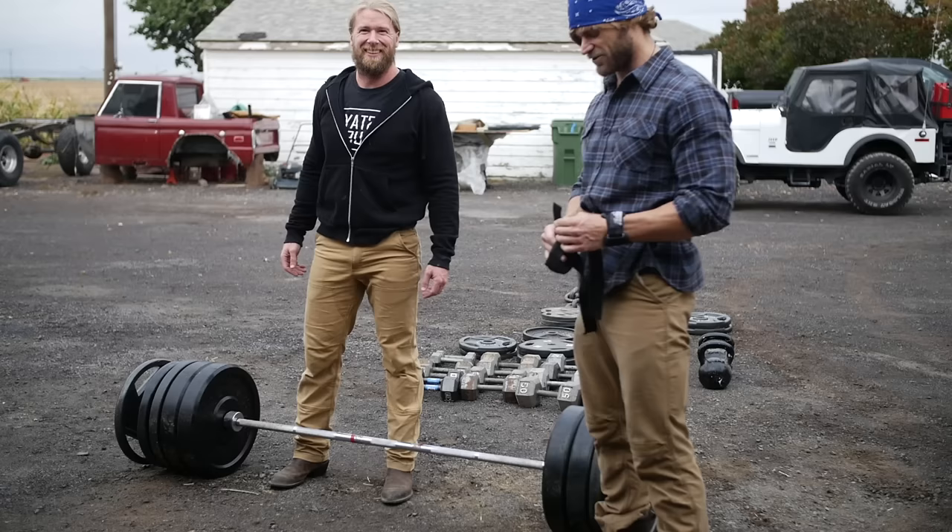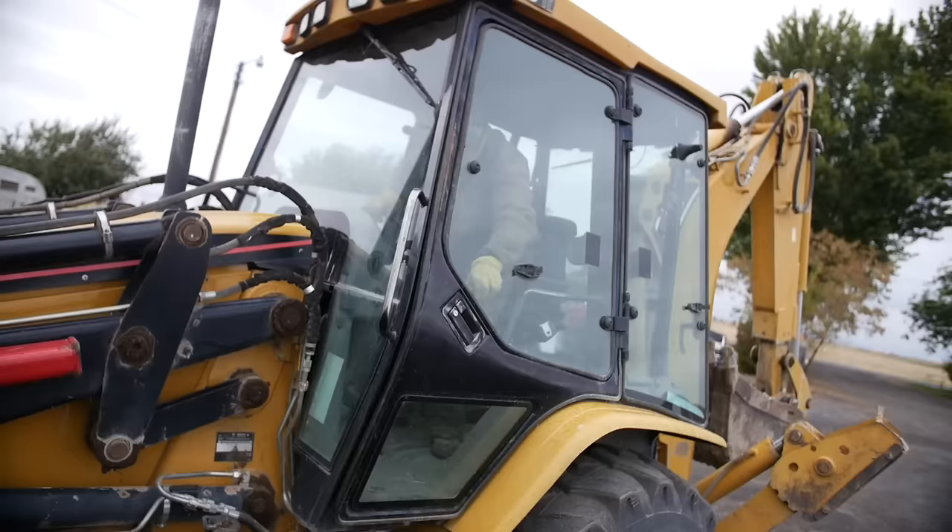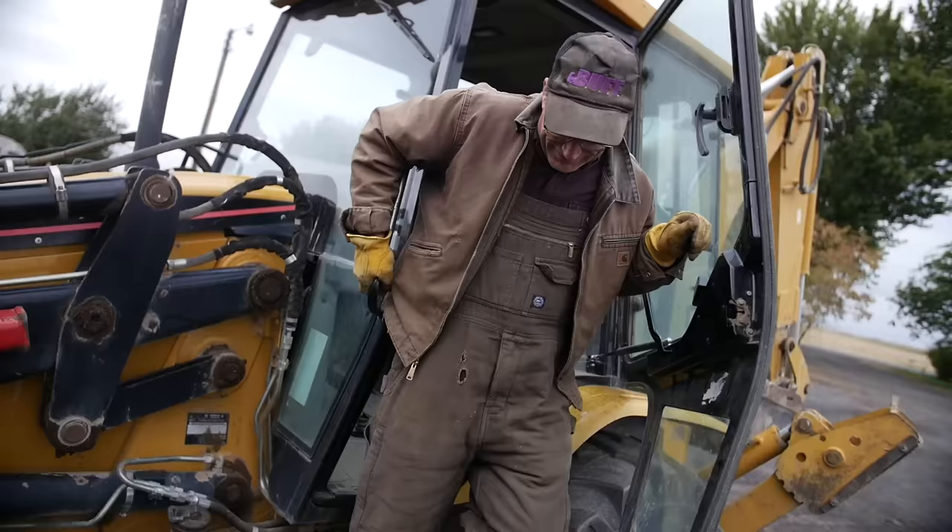Now it's time to get a special piece of equipment to see if this bar can bend — time to take it to the next level! So this is the special piece of equipment — it's called a caterpillar. I've never heard of that word before, but now I know.